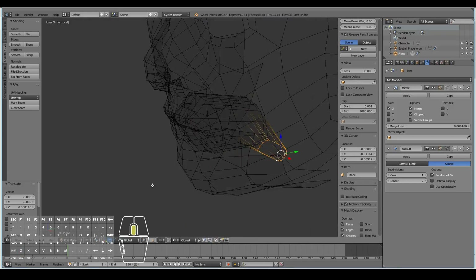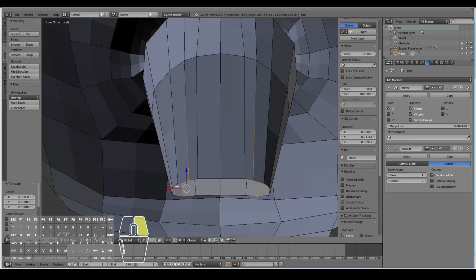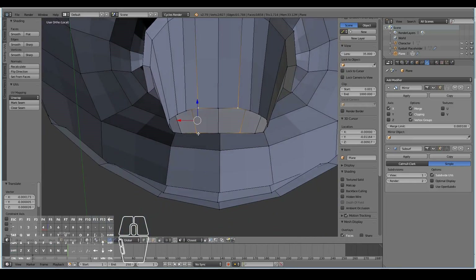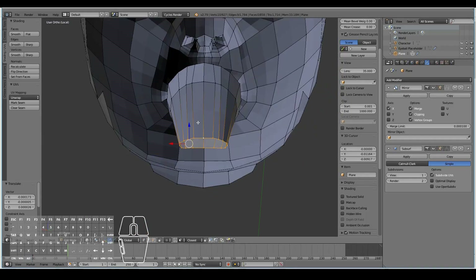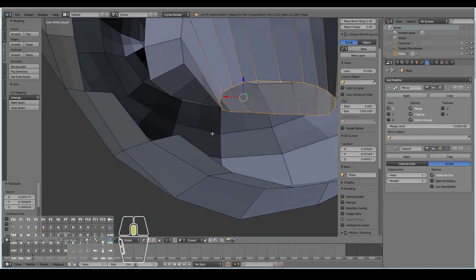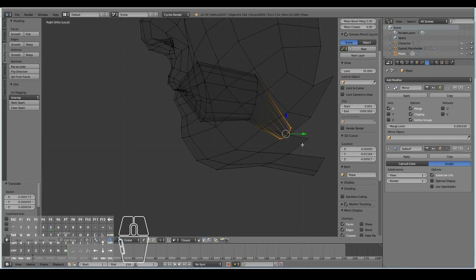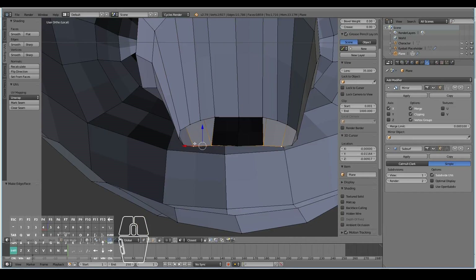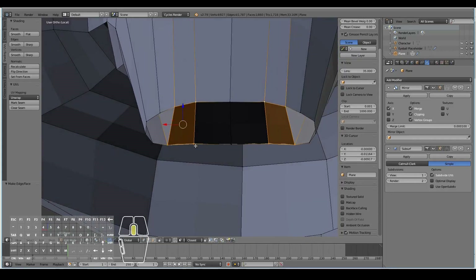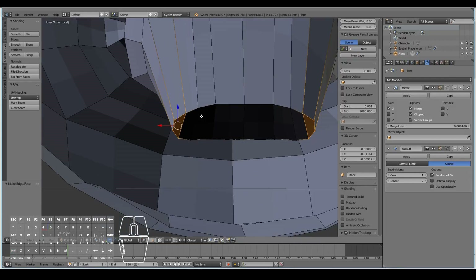Hit Z to go out of wireframe mode for a second and reposition these verts as required. We've now created the insides of the character's mouth. Before adding the tongue, let's fill up these faces — better to do it here than later. Fill that up, fill this up as well, and finally fill that one up as well.